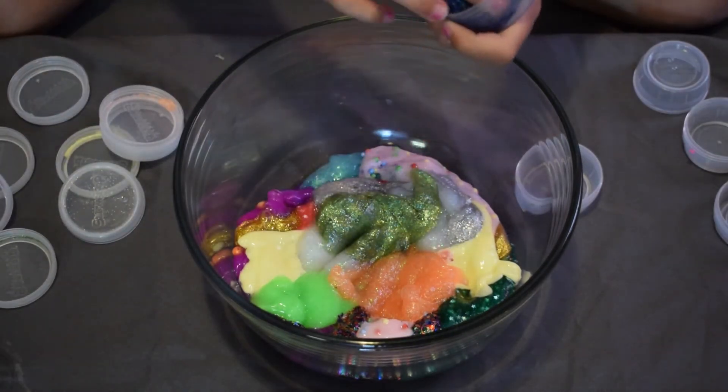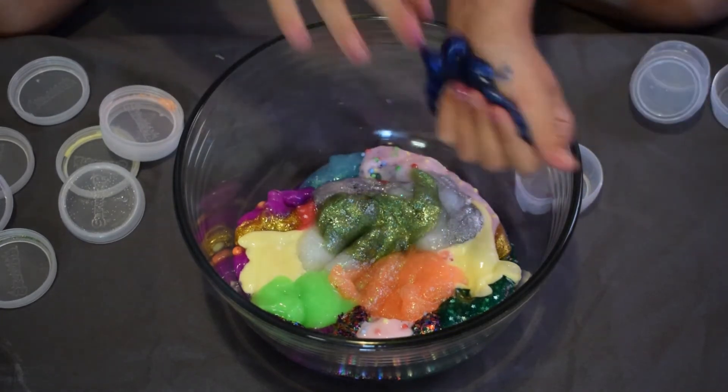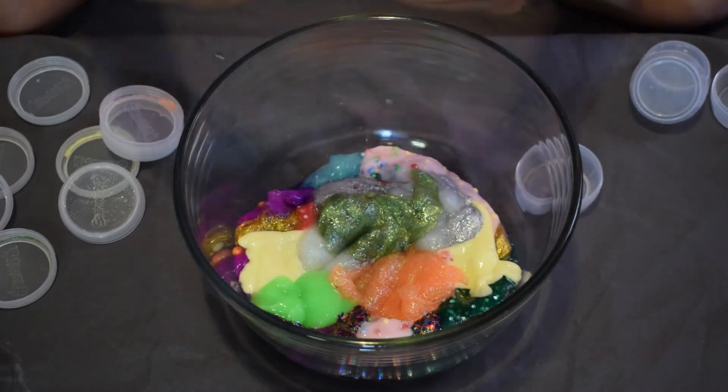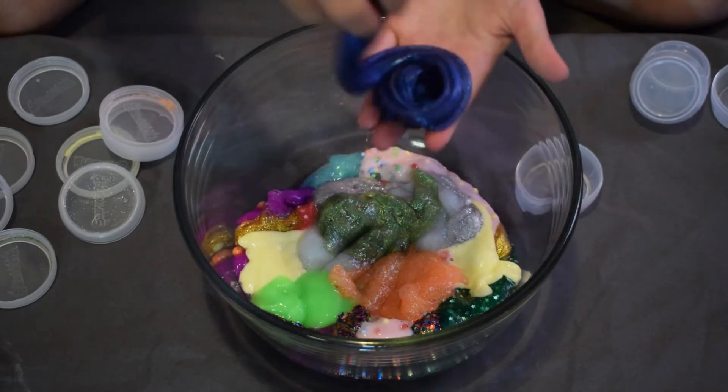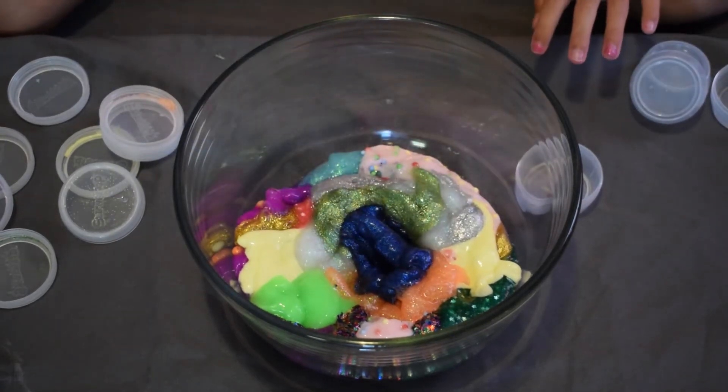This next slime is pretty sticky and sticking to the bowl, but it's really pretty — like a nighttime blue sparkly. There are so many sparkly slimes in this collection.